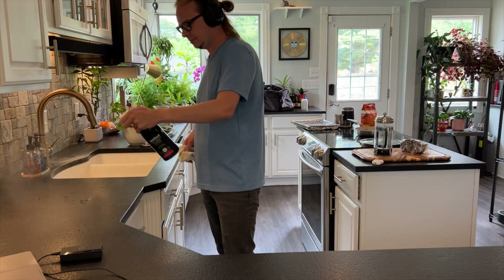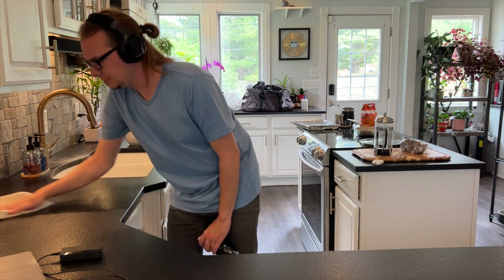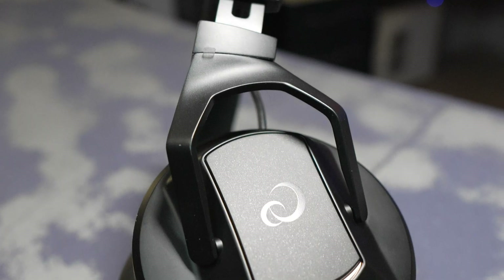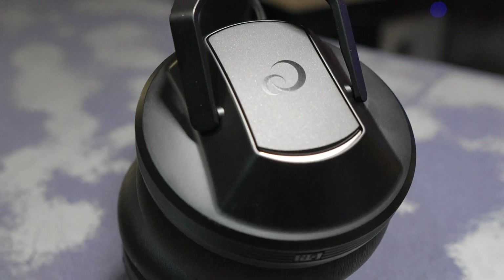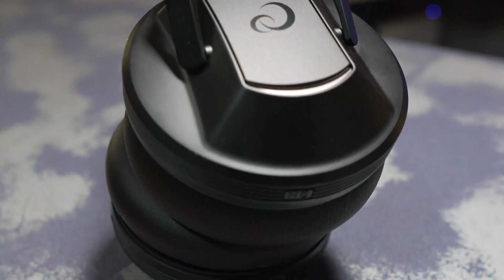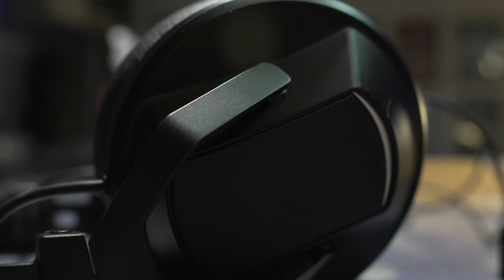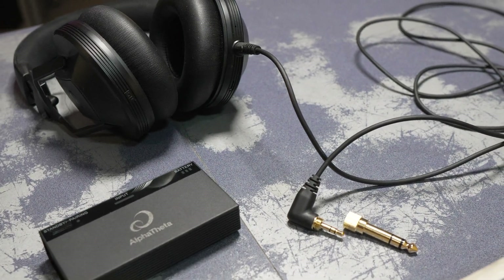The HDJ-F10 headphones do indeed work with Bluetooth as well, which is great for other modern headphone things, like listening to podcasts or taking phone calls. Like other high-end headsets, it includes a noise-canceling mode to block out noise, and a transparency mode to pump the sound back in. The HDJ-F10 can be used anywhere outside the DJ booth, and using the included cable, you can even use them as traditional wired headphones.